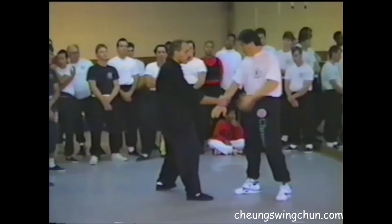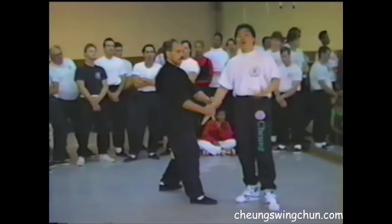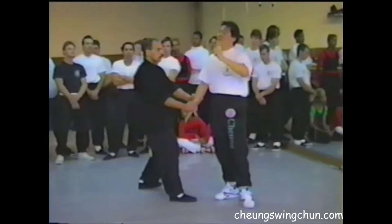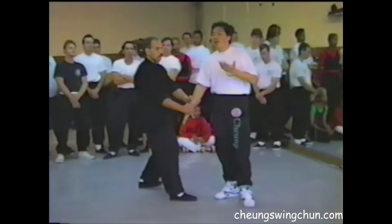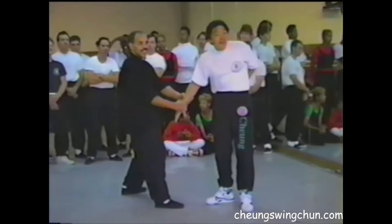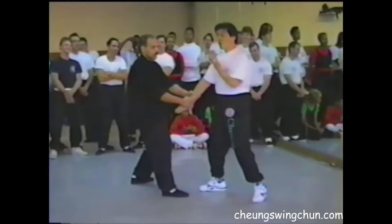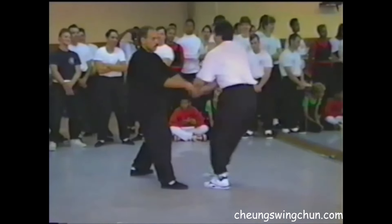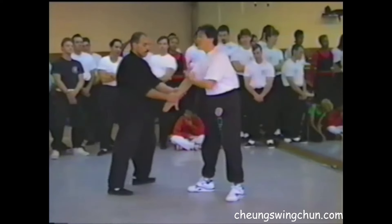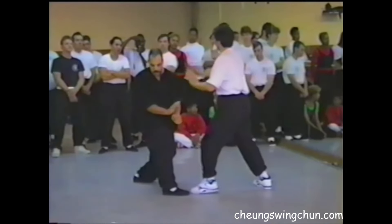If somebody grabs hold of you with two arms, it's actually easier to get out when somebody grabs you with two arms, because most people can only think of one thing at a time. So it's easier to get out — all you have to do is deal with the first one, then you'll get out. You don't have to struggle with two arms; just deal with the first one, then you'll get out.